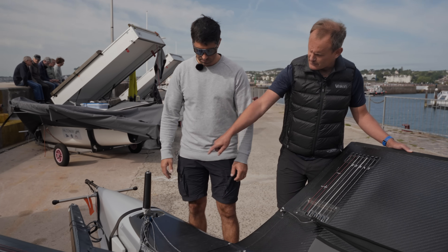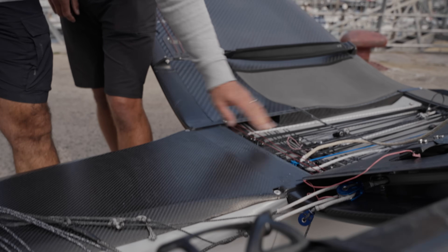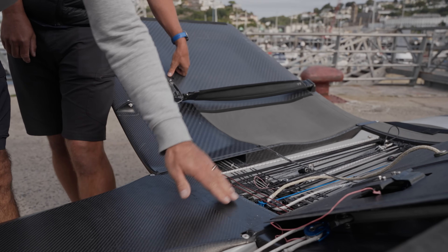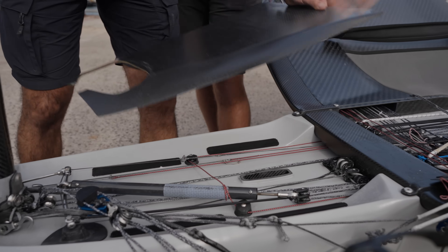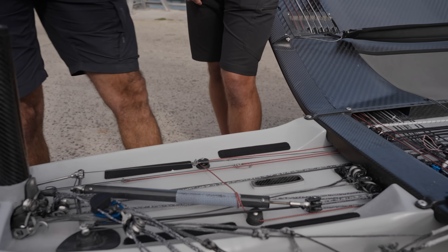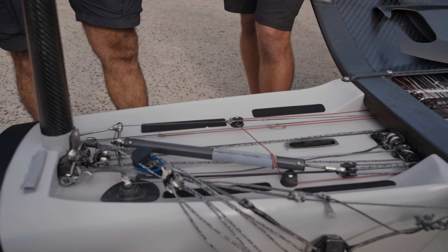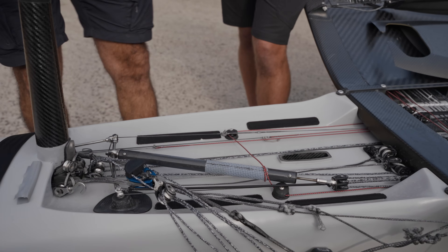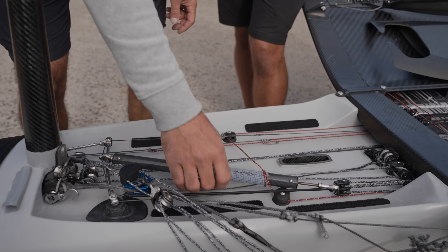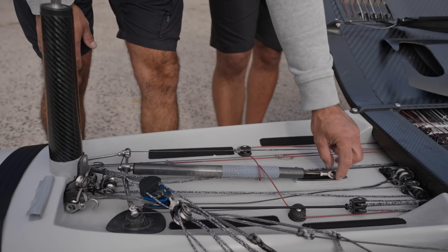Now let's take a look under this front section as well. So this is the front beam here, which is why we've got a section at the back with a fairing and then a separate section at the front. The rear fairing you don't have to take off very often. The front fairing you do have to take on and off every time you sail the boat. The foil comes up through the bottom of the boat and is secured there, so that's the main reason you need access. And this is the bias adjuster and the linkage that connects the wand to the foil.